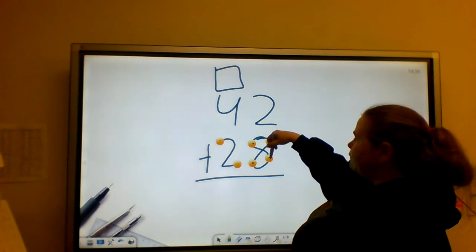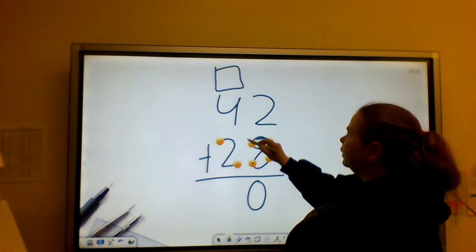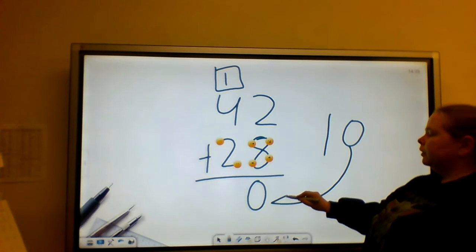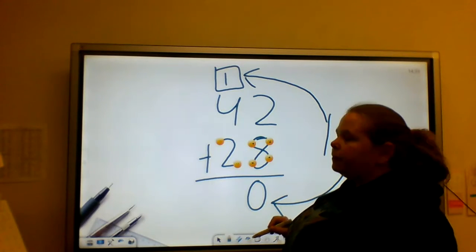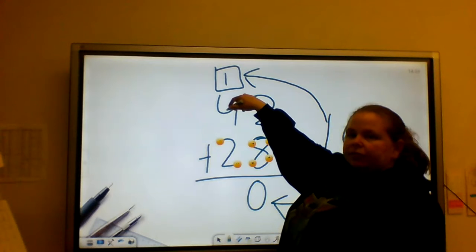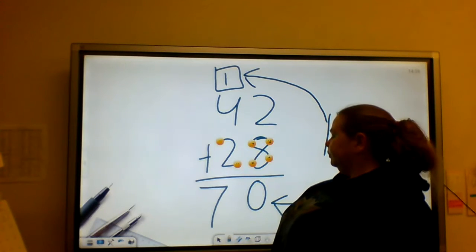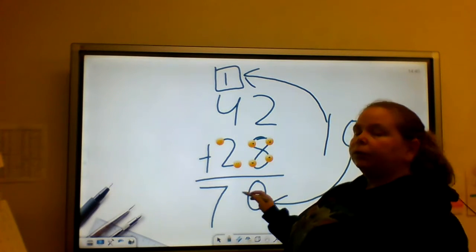I'm going to touch 2 and say its name, then add on: 2, 3, 4, 5, 6, 7, 8, 9, 10. So I'm going to put my 0 here and my 1 up there. If I was writing 10, my 0 would go down there and my 1 would go in the carrying column. Then I touch 4 and say its name: 4, 5, 6, then add the 1 — so 7. So 42 plus 28 equals 70.